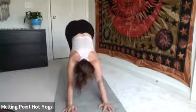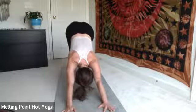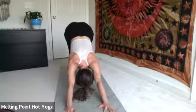Tuck the toes, engage the core. Inhale, plank. Exhale, down dog — press back. Three breaths. Heels to floor, hips to sky, shoulders soften. The breath is strong, supporting all of this practice.